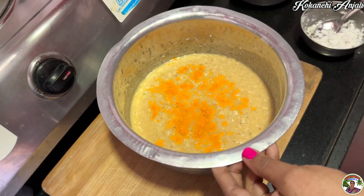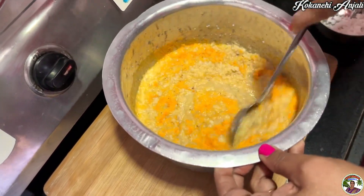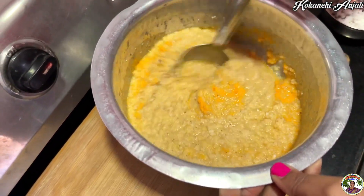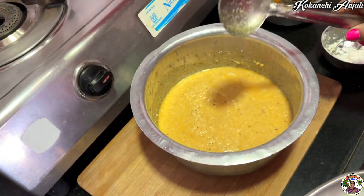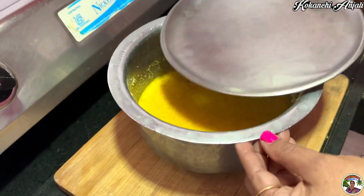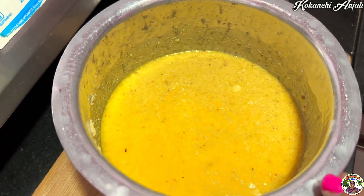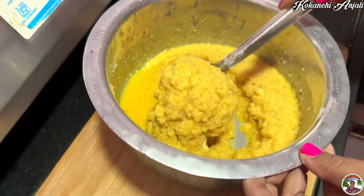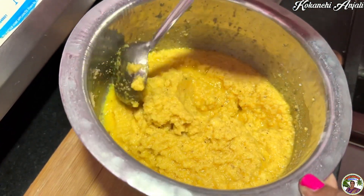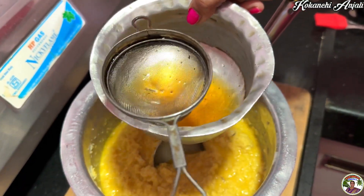We are going to mix it. Let 15 minutes on this. We can put 15 minutes on this. Let's mix it for 15 minutes. We need more time to put a little water on it. We have to make sure that the water is passed on.